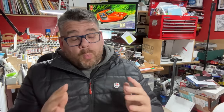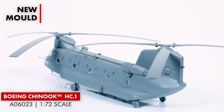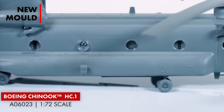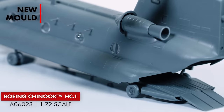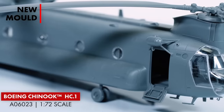The next model in my basket — and I'm starting with the new toolings, as you can gather — is the 1:72 scale Boeing Chinook HC-1. Now I've seen Airfix box these before; I think a lot of us have, but they were the Italian kit. This is the first time they've carved out metal and brought out a new tool to bring us this Boeing Chinook.